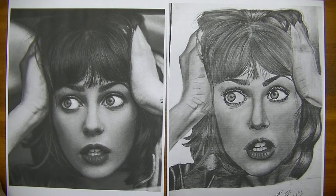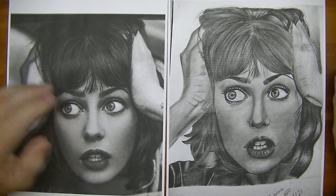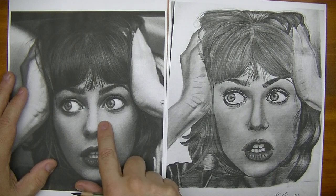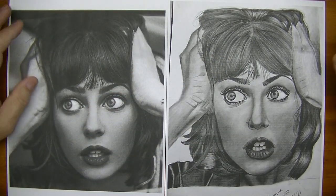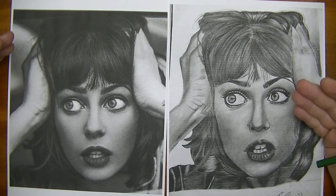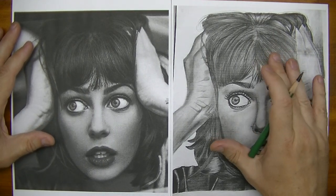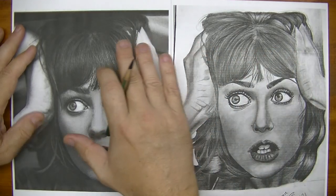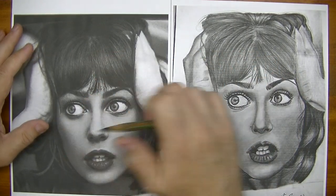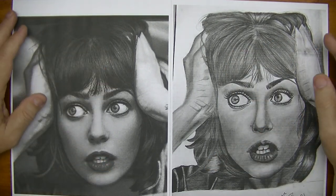This person here, this artist — I believe the name is Rod, though I'm not sure I'm pronouncing that correctly — has a very good eye for facial features, and this is a really, really good drawing. It shows that this person has talent. The whole goal within the group is to make a drawing become more realistic, more like the original, so we want to take it from looking like a drawing more to looking photo-like or real.